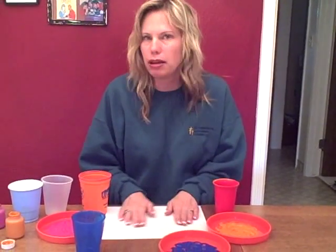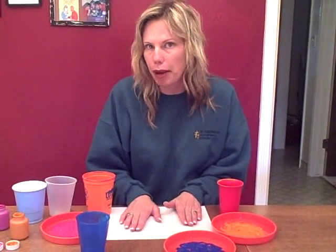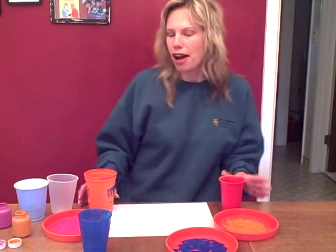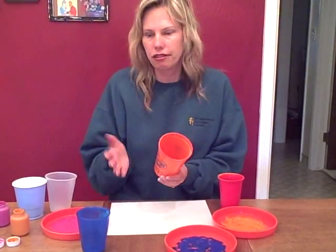And then just a white piece of paper — any color paper really, it's fine. This is just some printer paper I have, so you can use whatever you have at home. I just have pink and blue and orange out here because these are the colors that I picked out.